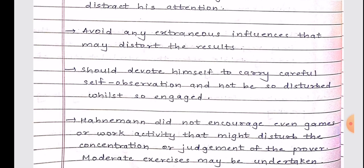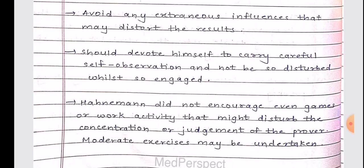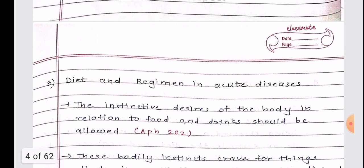The prover should avoid any extraneous influences that may distort results, and should devote himself to careful self-observation. Hahnemann did not encourage even games or work activities that might disturb the concentration or judgment of the prover. Moderate exercises may be undertaken. The key theme is that concentration levels should be at their peak so the prover can differentiate daily life processes from drug responses.